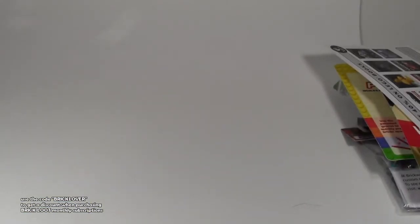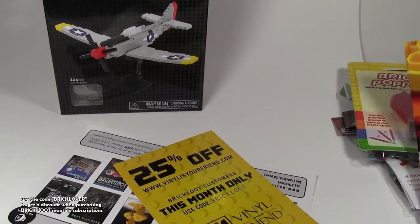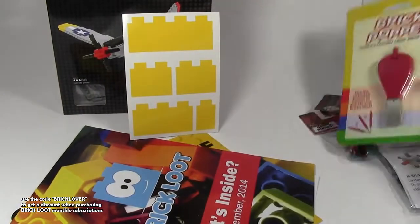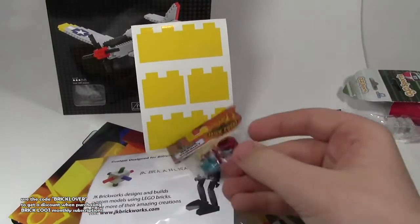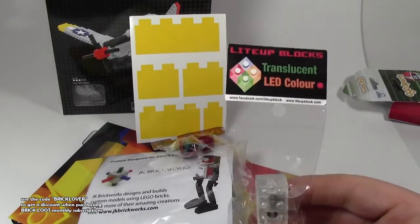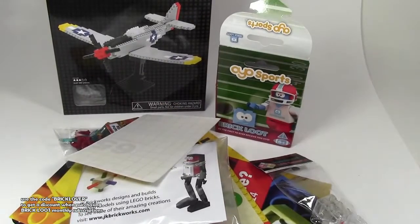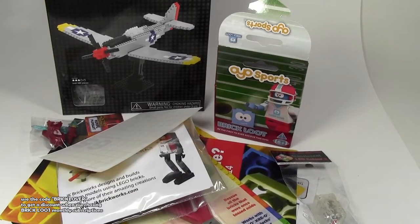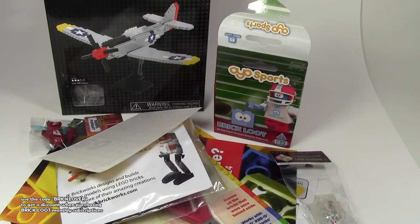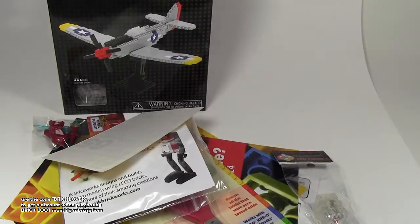Let's go back over everything I got: the NanoBlocks Mustang, two sets of coupons, the 'what's inside' card, stickers, a brick popper tool, this custom set by JK Brickworks, some Brick Forge accessories, an LED light-up brick block, and the Brick Loot minifigure. This is a very cool subscription box. This is the December 2014 box, and you can still get it for only $27 per month, plus shipping.